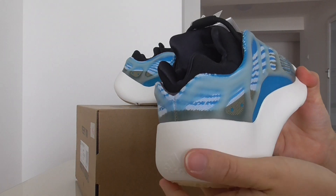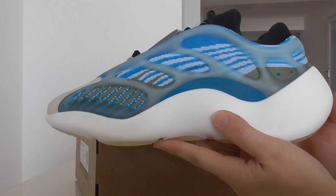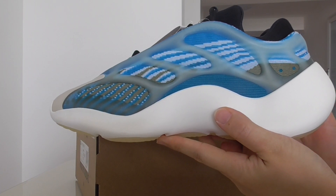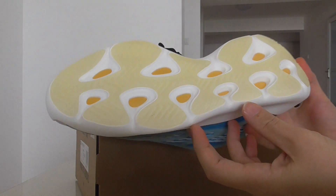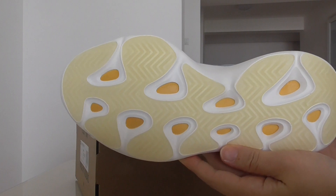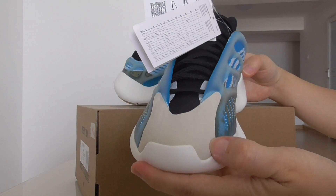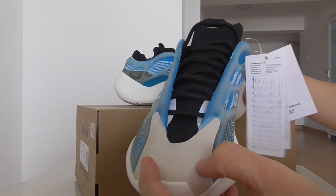Inside there is foam and an inner lining. The bottom sole is a very fresh one, and the front part is rubber.